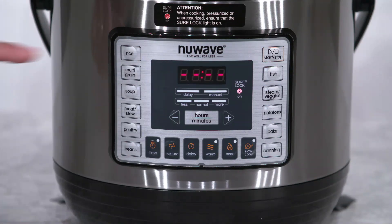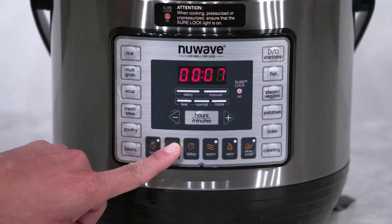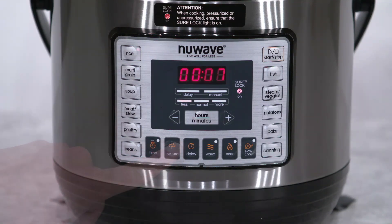First, press the preset button you want to use. We will use rice in this example. The display will default to normal time. To change the consistency of the food, simply press the texture button. The time in the display will automatically adjust accordingly.